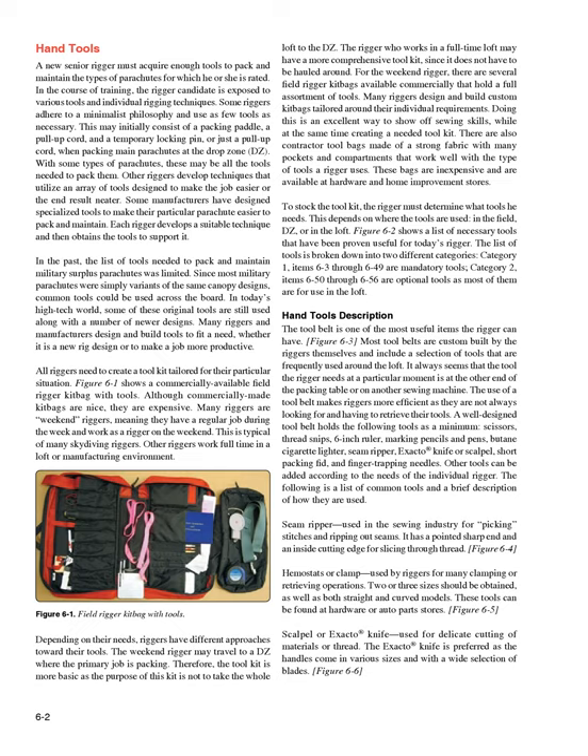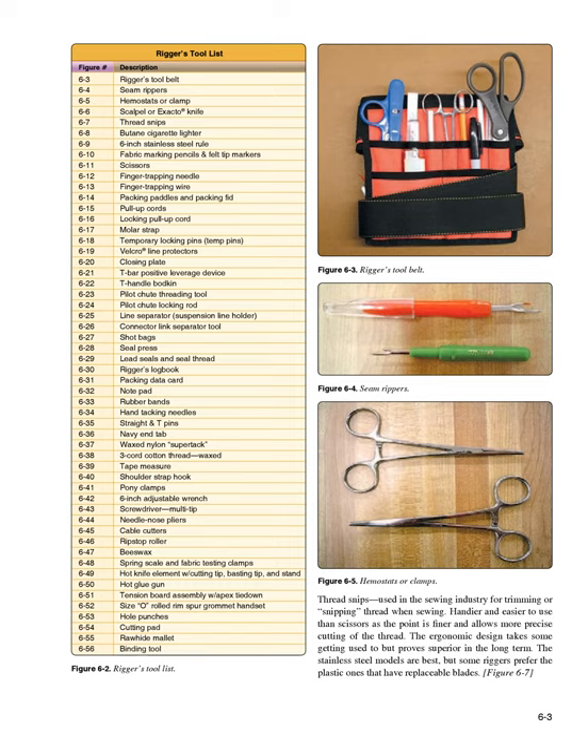Scalpel or exacto knife (Figure 6-6): used for delicate cutting of materials or thread. The exacto knife is preferred as the handles come in various sizes with a wide selection of blades. Thread snips (Figure 6-7): used in the sewing industry for trimming or snipping thread when sewing. Handier and easier to use than scissors, as the point is finer and allows more precise cutting. The stainless steel models are best, but some riggers prefer plastic ones with replaceable blades.